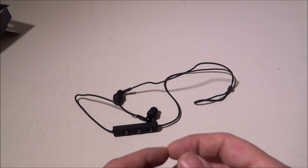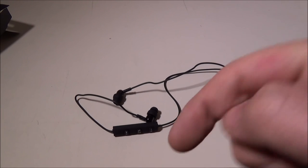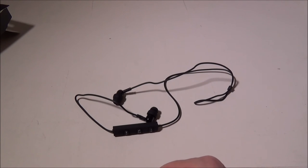ME Audio did a great job on these. This was the M9B Bluetooth headset from ME Audio — check it out on Amazon. If you have any questions or comments, leave them below and I'll get back to you. Please like and subscribe. This was Luke from Galaxy Tech Review — we'll check you out on the next video.